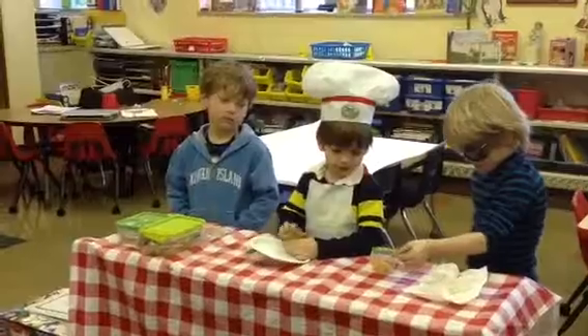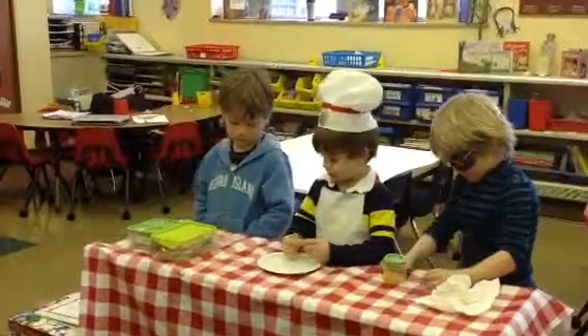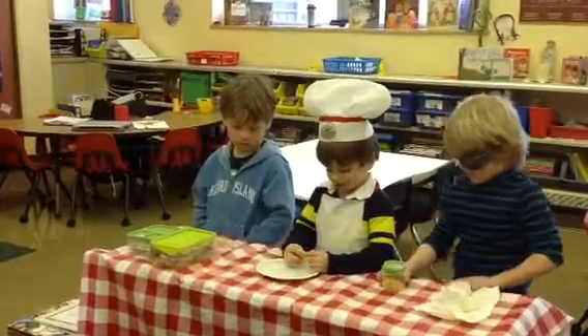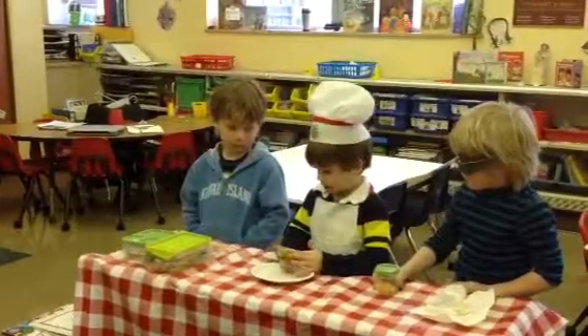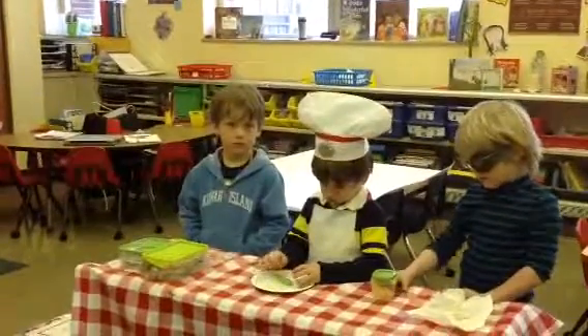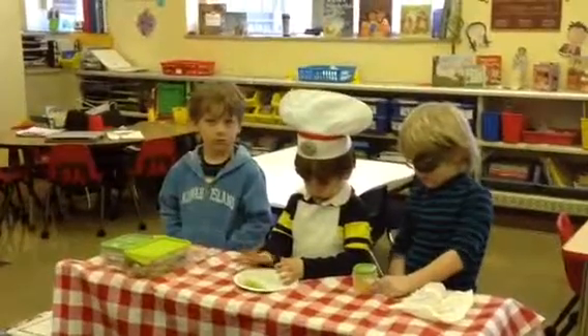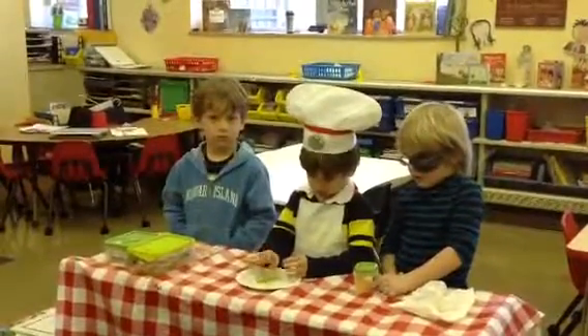What do you need to make a hot dog in a bun? Cheese and celery and veggie sticks. Wow, that doesn't sound like a kind of hot dog that I know about. This must be a new recipe.